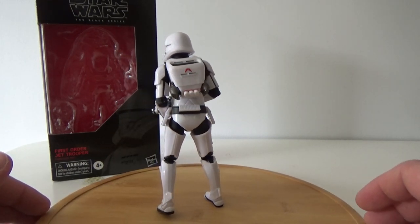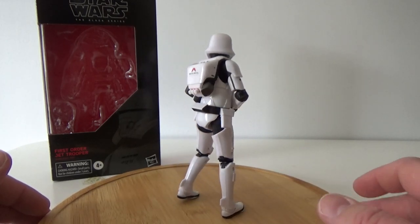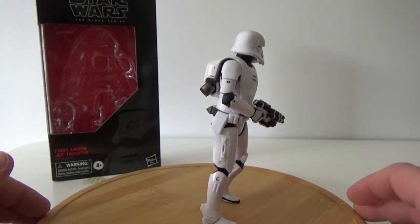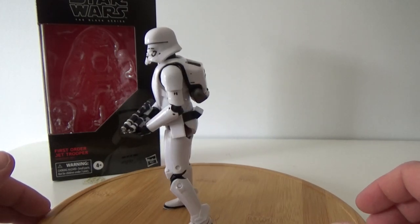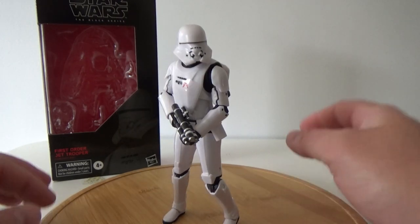I'm really into this design, it looks really cool. I'm just giving him a bit of a spin around so you can have a look. The jet pack is built into the armor, which is really cool. Definitely a big upgrade from what we've seen of the Imperial Jump Troopers — Jet Troopers are very different, but this is really cool. I really dig this one a lot.